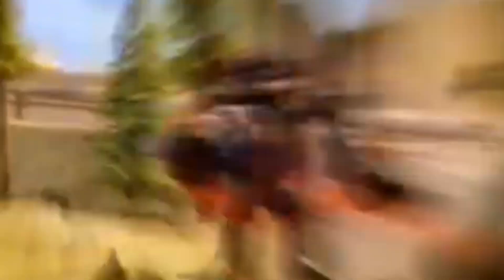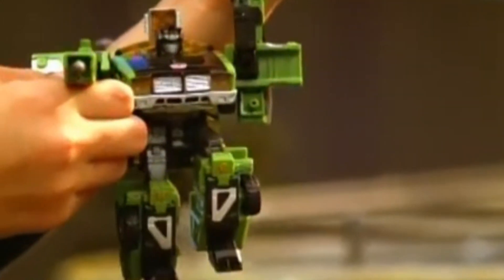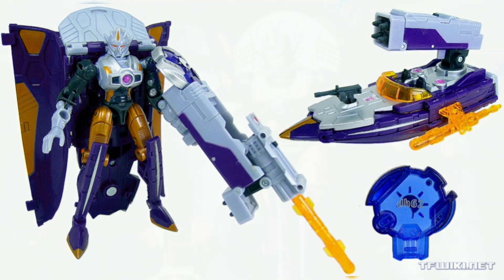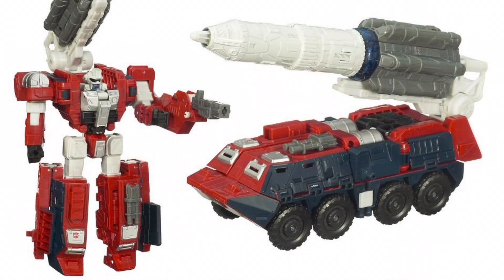Despite my overall dislike for these series, it would be a very egregious oversimplification to say every single aspect of them is bad. There are some very fun designs and some interesting toys that came out of these series. A lot of engineering and articulation was really hamstrung during the eras of Armada and Energon, so most of the interesting and well-liked toys from the Unicron Trilogy come from Cybertron. I find myself drawn to the repaints and redecos that we would see in later years rather than the originals.